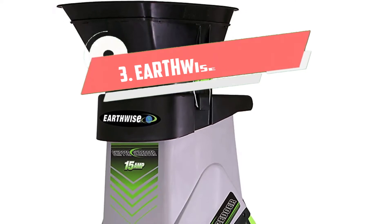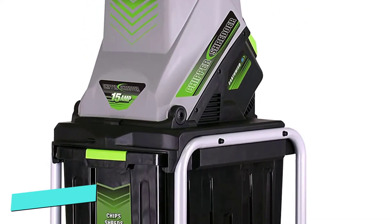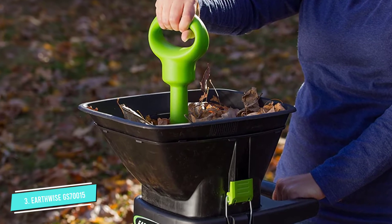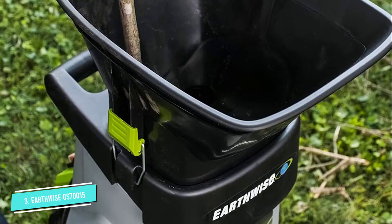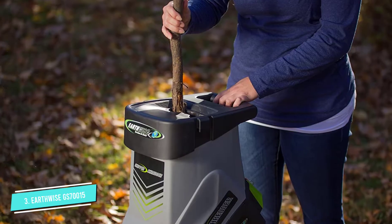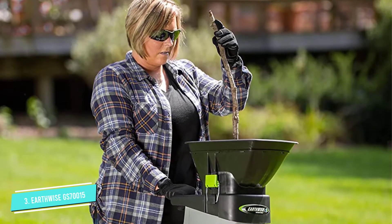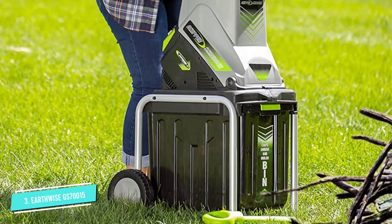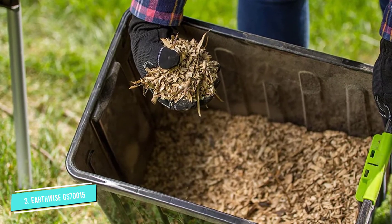Number 3: Earthwise GS70015. The Earthwise GS70015 Electric Chipper/Shredder comes with a well-built device with excellent features for swiftly clearing sticks and branches from your yard. The powerful product reduces branches as much as 1¾ inches thick, which can deal with several branches that fall or you prune from trees around your house. The broad leaf shoot simplifies placing leaves into the device, reducing the time required to complete a clean-up project. The safety features and long-lasting frame with wheels keep the device stable and safe while in operation.